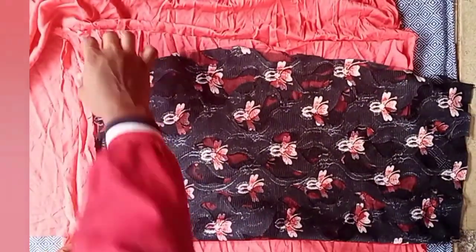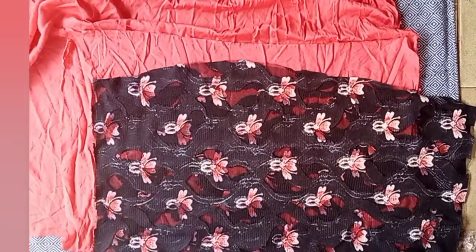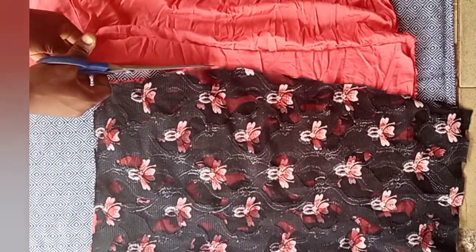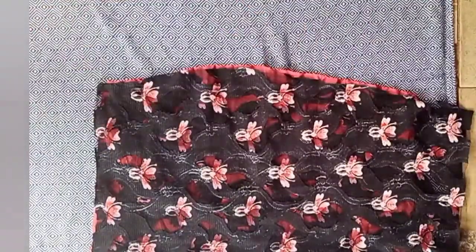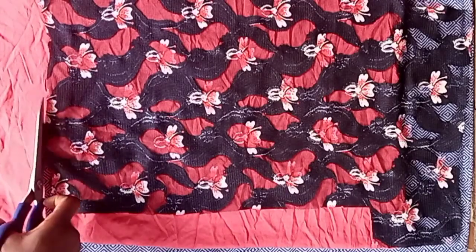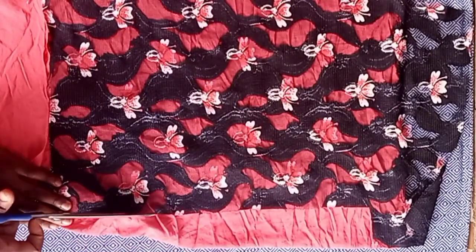Then I placed my skirt this way, and once you've done this the next step is to cut it. For the back of the skirt lining, the same 19 and a quarter inch length applies — place it for the back lining as well, then trace and cut that same L-shape we made earlier.